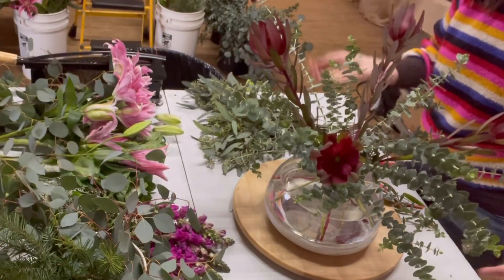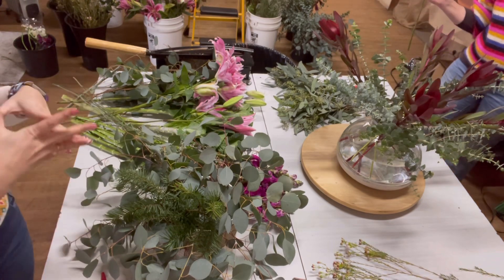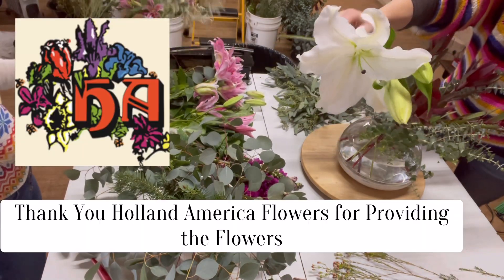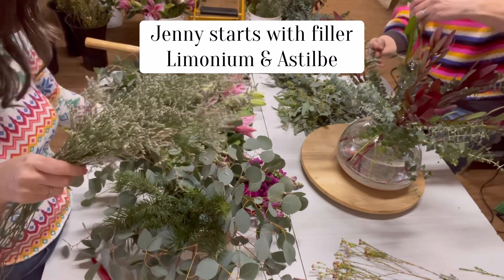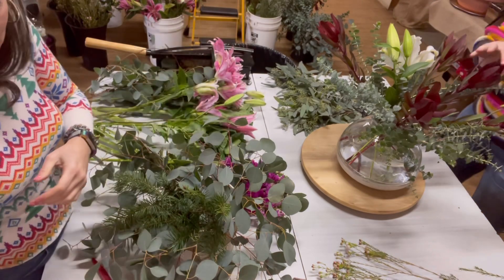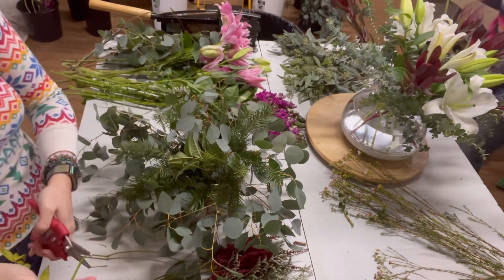Mine looks like a star right now. I think this arrangement is going to be organic — going with the flow. You're doing yours very tailored, and I'm going to go the opposite — a little more wild. So here are the oriental lilies we grow; I'm going to use some in this arrangement for more of a classic look. Since mine is going more wild, I'm going to start with putting the filler in next — limonium and astilbe — because this is going to look like you went out and gathered a bunch of flowers and brought them in.